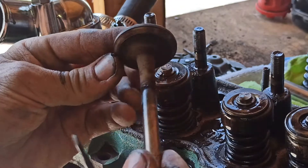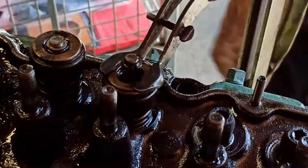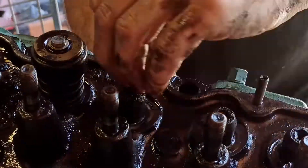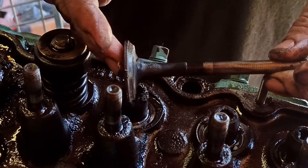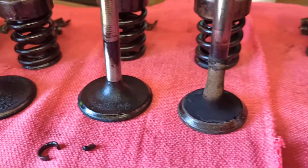Not bad for 48 years old. These valve guide seals are supposed to be a soft rubber, so I'm very glad that I'm replacing them.